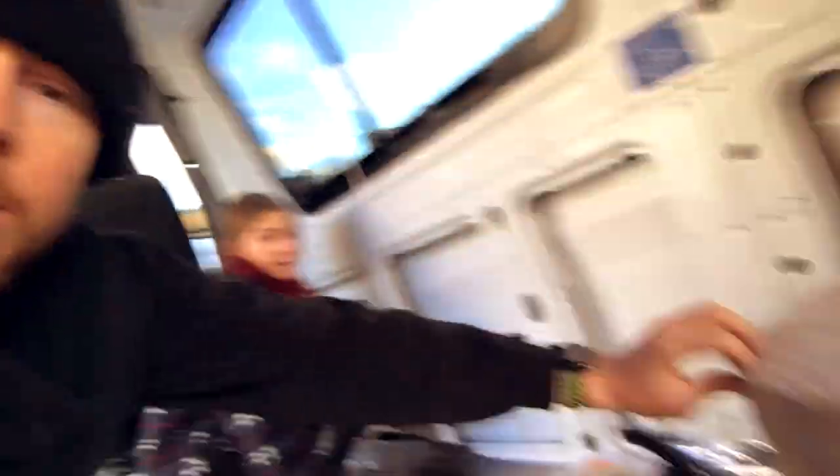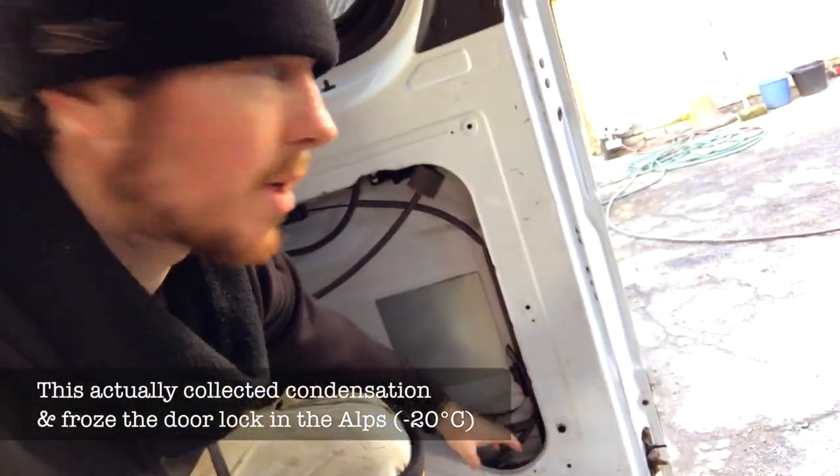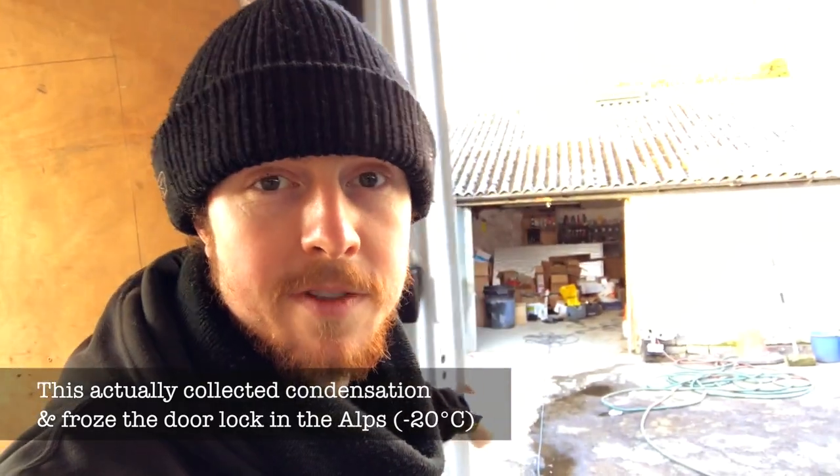We're currently putting this insulation in some of the gaps — it's recycled plastic bottles, so it's good because it's recycled and it's going to be really good insulation as well. It's great for bits like the door panels, and anywhere there are moving parts where expanding foam would stop those moving parts from moving.